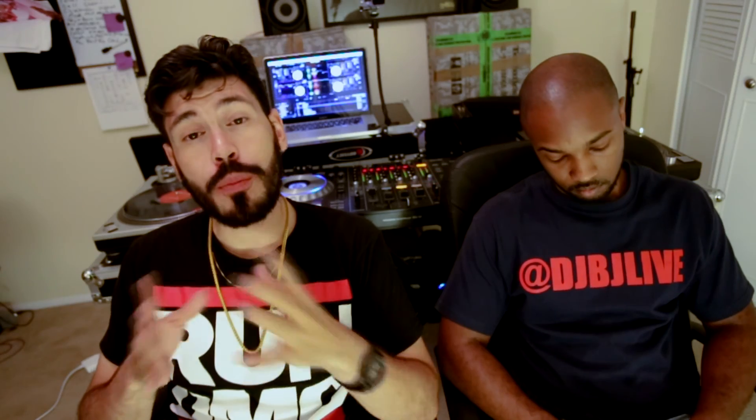Well guys, thanks for watching. I hope you enjoyed the video on the new Serato. Shout out to BJ for letting us use this place to shoot the video. Don't forget to follow him on Twitter, Facebook, and Instagram at DJBJLive. If you enjoyed the video, please comment, subscribe, and don't forget to share. Peace.